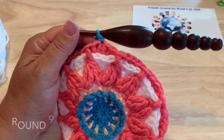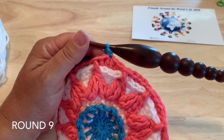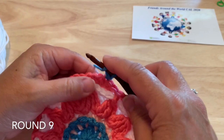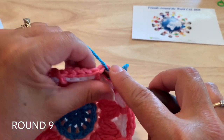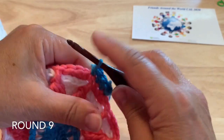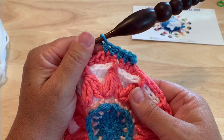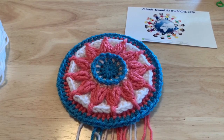Round nine: start with the standing half double crochet in any of the stitches, or if continuing with the same color chain two which counts as a half double crochet. We're just working our way around, placing a half double crochet in each of the stitches around the circle, then joining to our starting stitch when you've worked your way around. Join with the needle join at the end of this round — you will have 60 half double crochet.